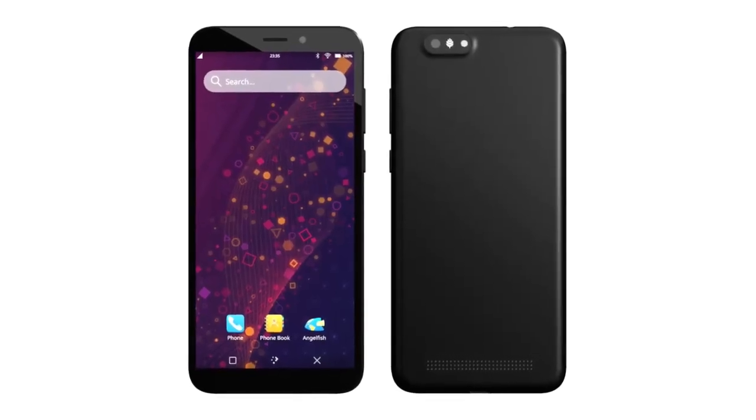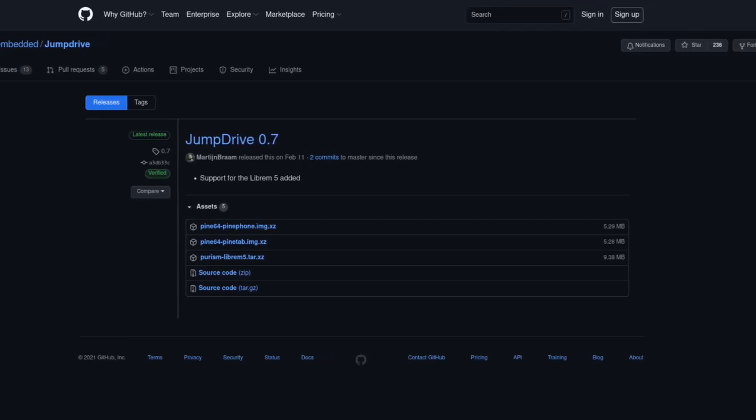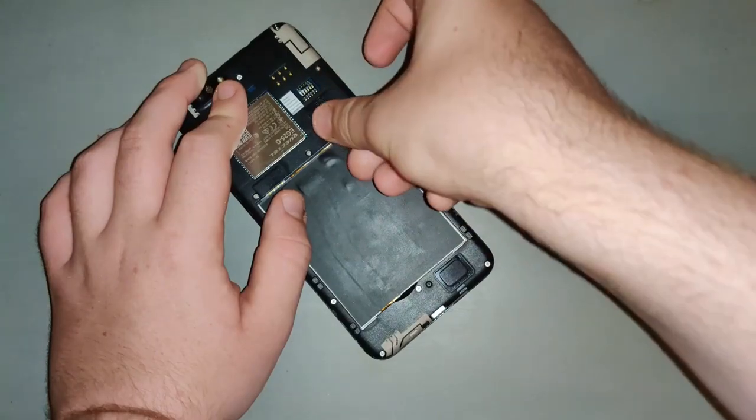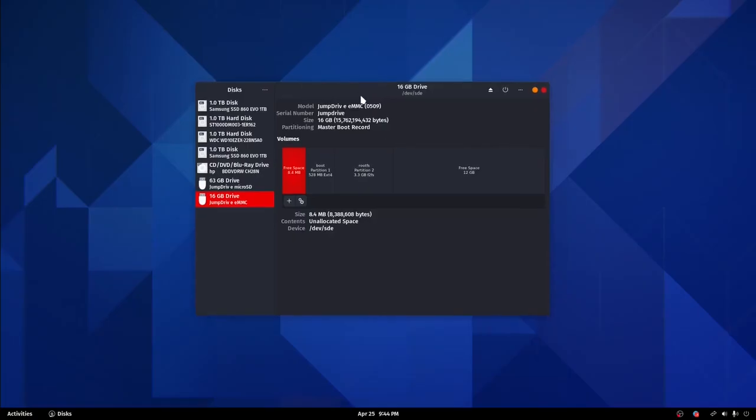If you'd like to flash an OS to the phone's internal storage, you can flash the jump drive image to an SD card, plug the SD card into your PinePhone, then plug your PinePhone into your PC, which will give your PC access to the PinePhone's internal storage and let you flash an OS to it.